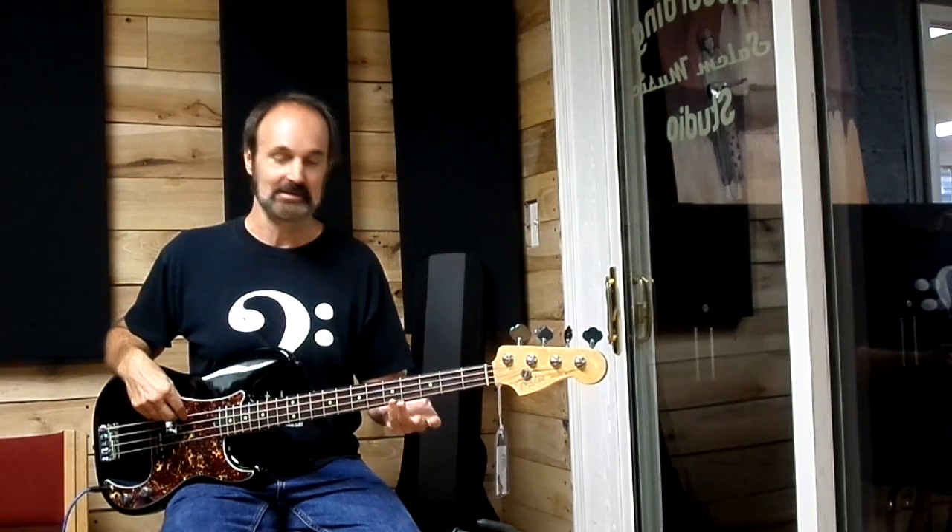That was a little riff from the verse of Foxy Lady by Jimi Hendrix — a fun little riff, kind of thing I might get a bass student started with. I might dissect it and tell them what's going on there to get to know your notes, your neck, your scales.